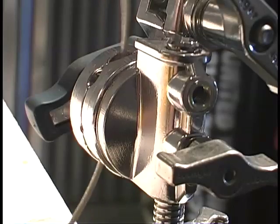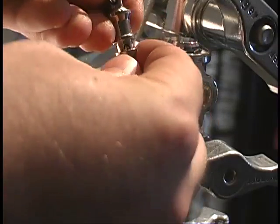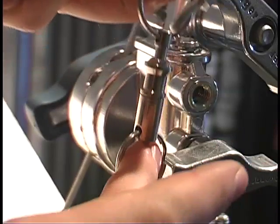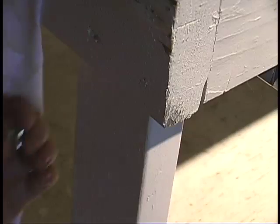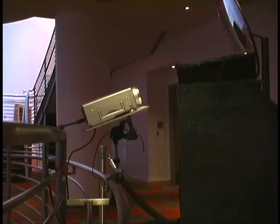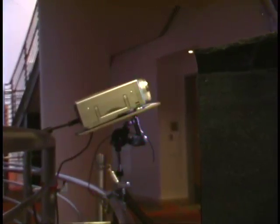Now we're ready to take your projector just about anywhere. For added security, you can run a cable through the grip head — ideally using something stronger, like a carabiner. Wrap the cable, connected through your grip head, to something solid so that if your projector falls, it's not going to go very far. Now you're ready to take your projector just about anywhere.